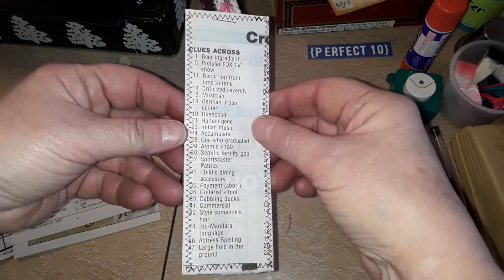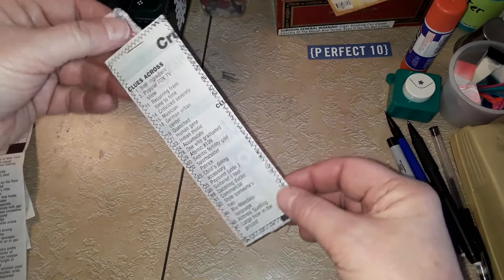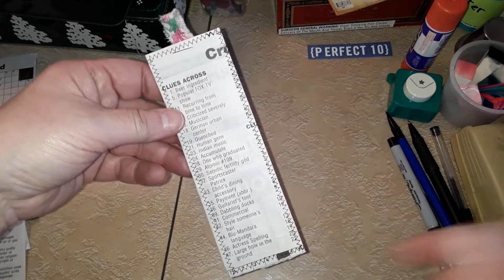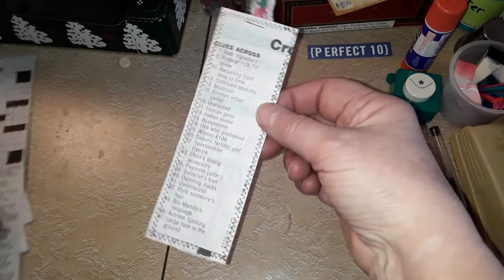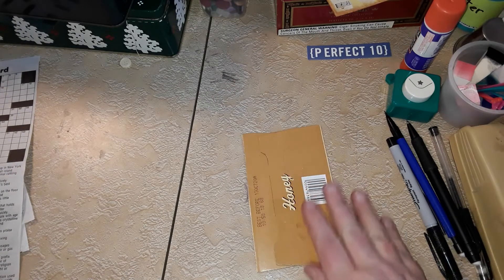I just made a cute little tag — it's just a crossword puzzle piece, wrapped around and glued on the back, with a little tab at the top. I'll probably embellish it further, maybe decoupage one of those cute little napkins over the top. I just wanted to show you some of the things you can use that you might not be thinking about. Another thing I use is box tops.